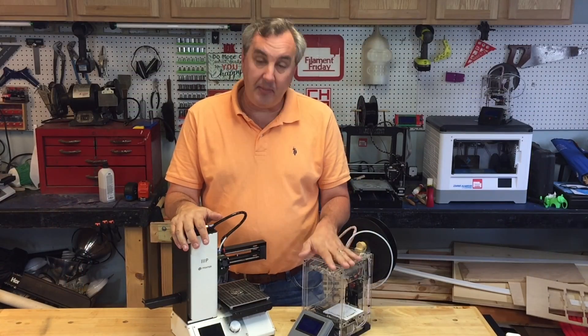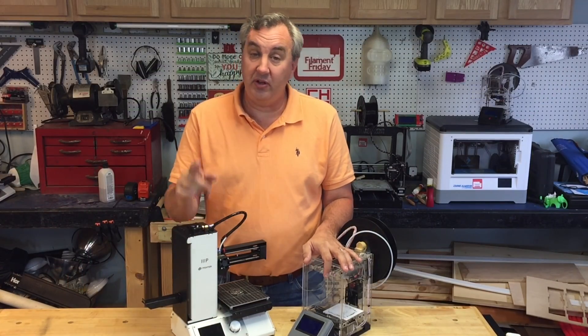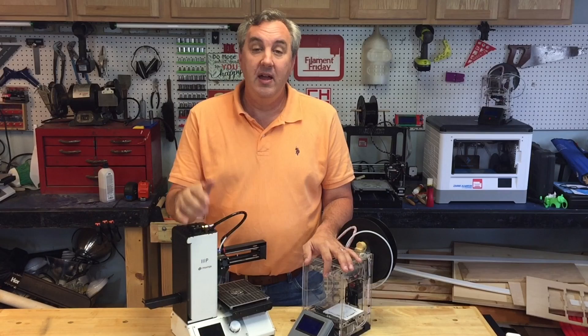When I crossed the 10,000 subscriber mark I decided I wanted to help give back to the community and start promoting some smaller channels that I like to watch that could maybe use a little boost. This week I want to mention DIY3Dtech. He's a Michigan-based YouTuber and I've actually met him at the Detroit Maker Faire. He's got both these printers — the Fabricator Mini and a Select Mini — along with a DaVinci 1.0 and a Wanhao.